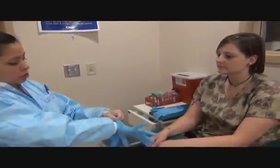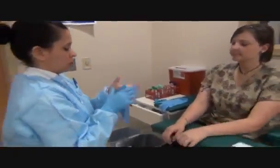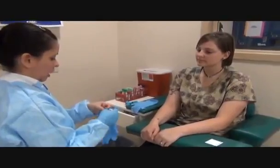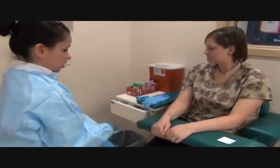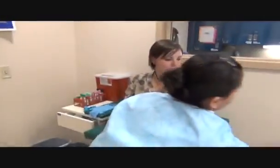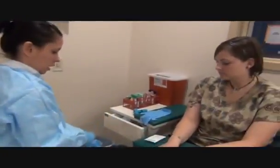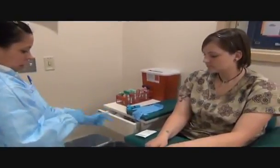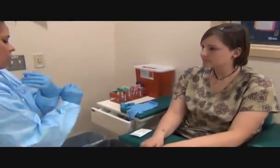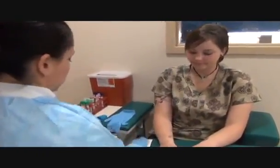Which hand do you prefer? Doesn't matter to me. Okay. I'm going to be doing a butterfly hand draw. I'm going to be using a BD Vacutainer butterfly that you activate outside of the hand or the patient's arm.